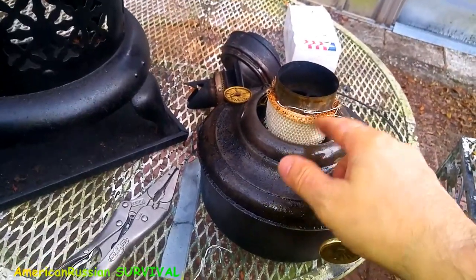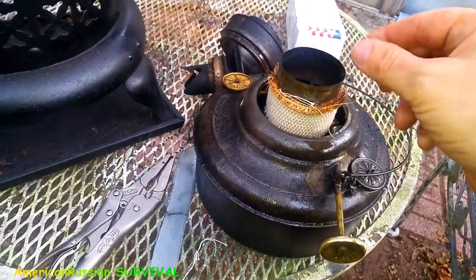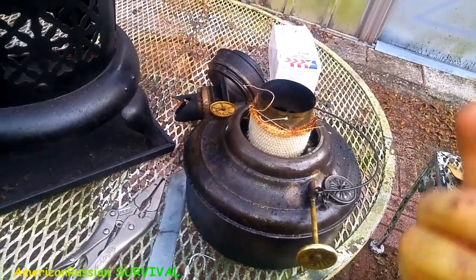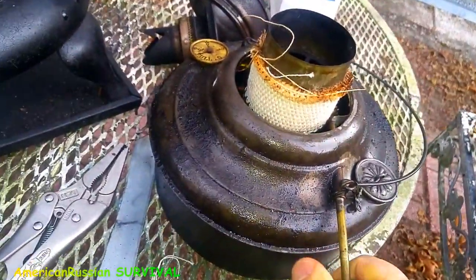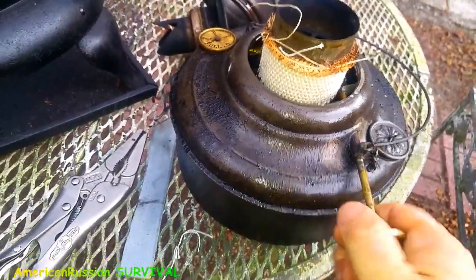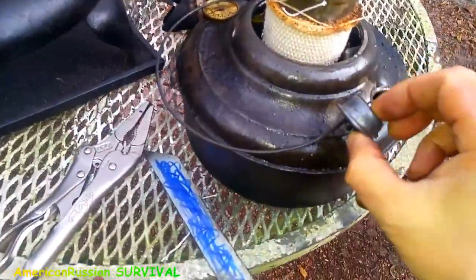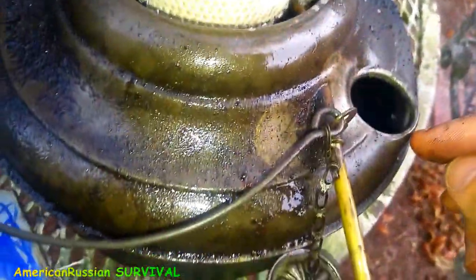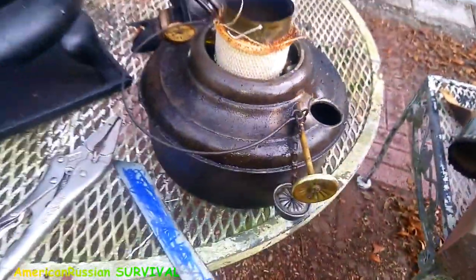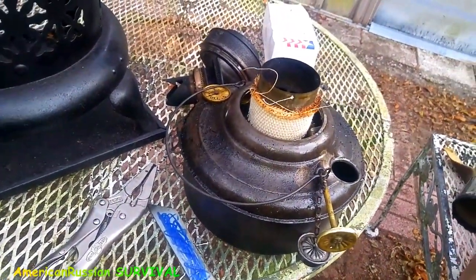When you first light it up, put some diesel fuel or kerosene on the wick and light it to burn off the debris on top, because it'll have funny uneven flames at first. I always keep this little piece of metal handy because it makes it easy to open this up, even though it's not that hard to do. It's got quite a bit of fuel in it but I'm going to put some more in.